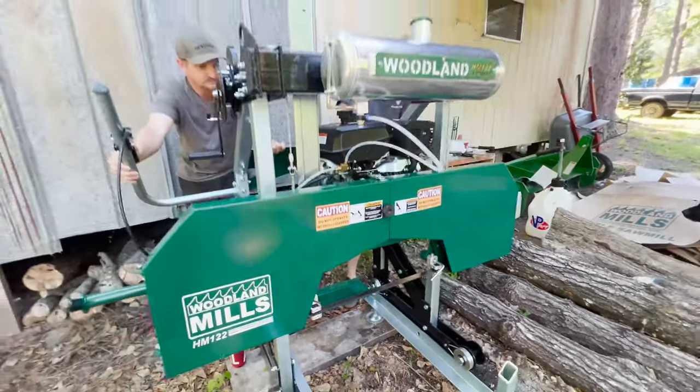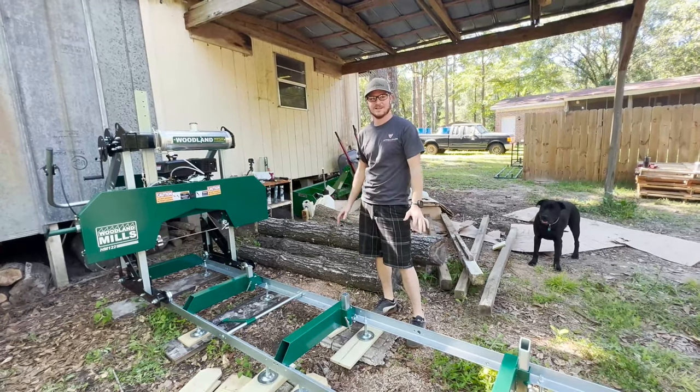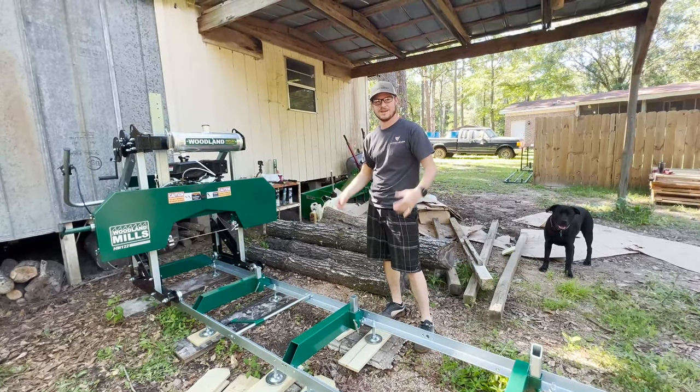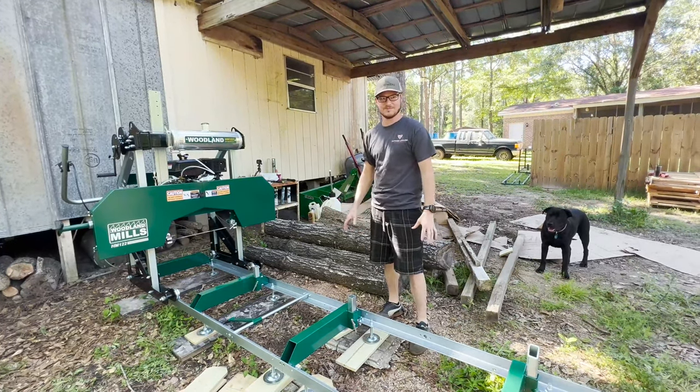Everything's all running and it looks like it's functioning properly, so we're going to throw a log on here and do some test cuts. There are still some fine-tuning adjustments that we need to make, but we can't do that until we start cutting. I'm just really excited to get something on here, cut it open, and see what it does.